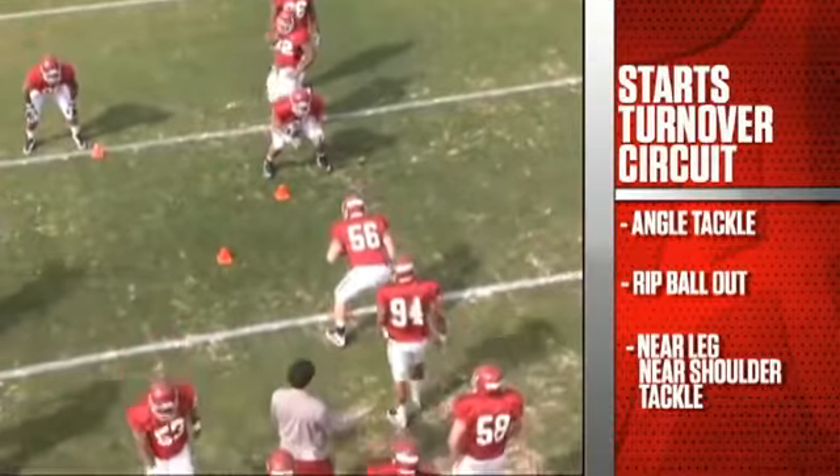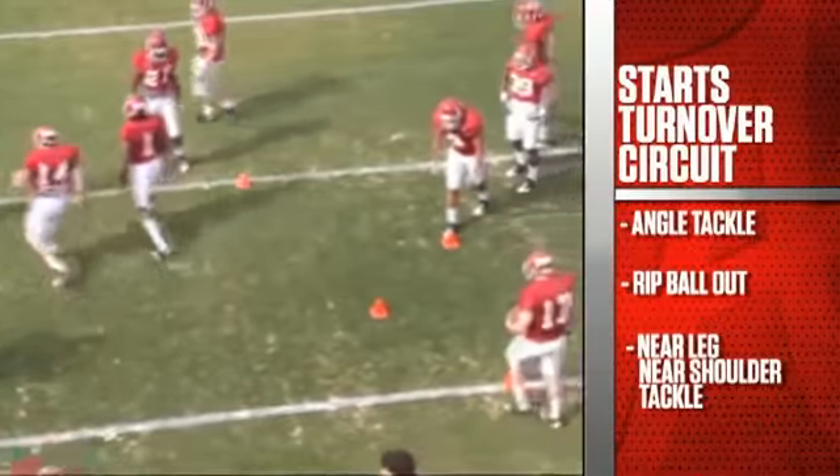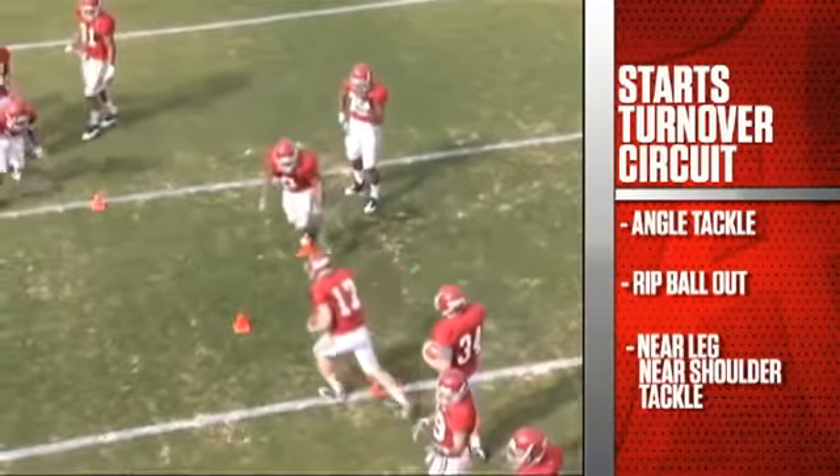One of our four stations for the turnover circuit. This is defensive backs doing it. Again, near leg, near shoulder tackle — rip the ball out.